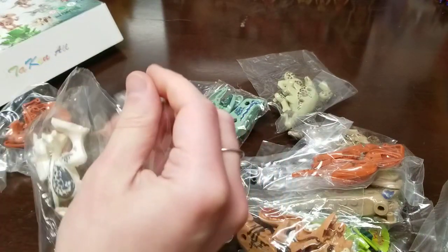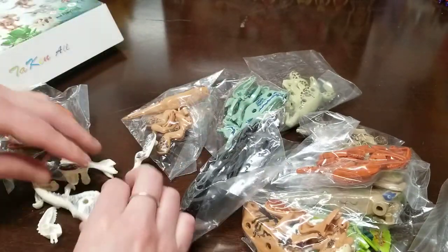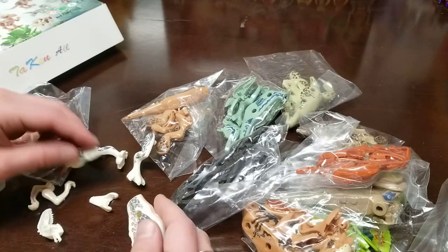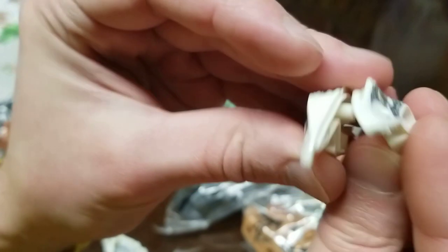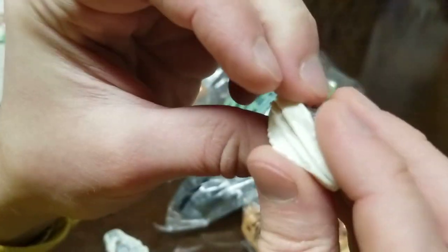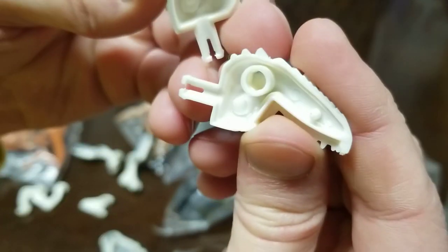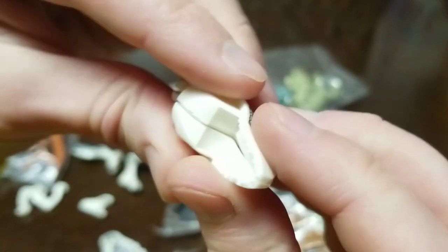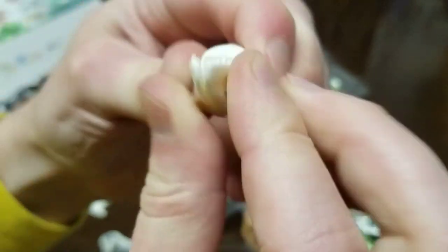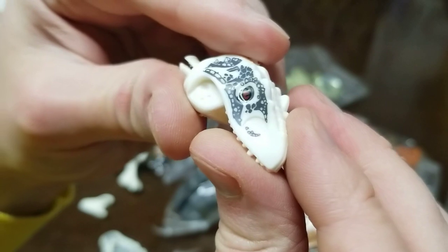These are not like Legos. The Albino T-Rex is now a Raptor. You have to assemble his head together. Let me show you what that looks like - just put it together and snap.